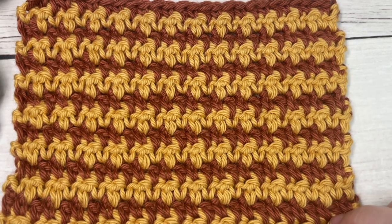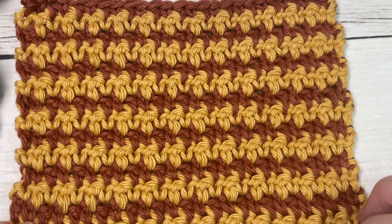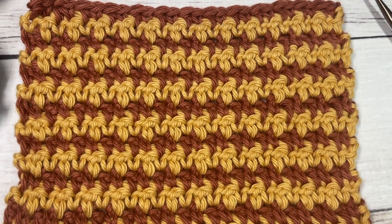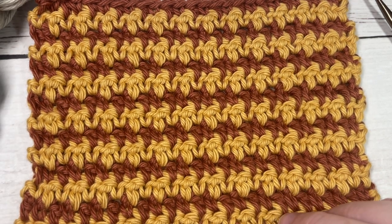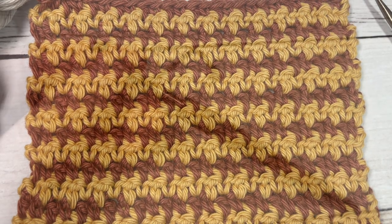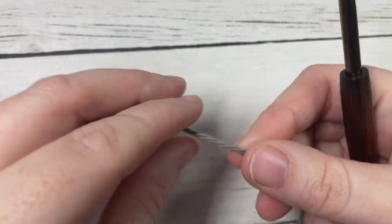You'll also need a copy of the free written pattern, which is on my website at richtexturescrochet.com. Thank you so much for joining me — while you're here I invite you to subscribe, let me know down in the comments how you would use the stitch pattern in a project, and feel free to say hello. This channel is updated every single Sunday morning with a new free crochet stitch tutorial. Our stitch today is worked in rows.